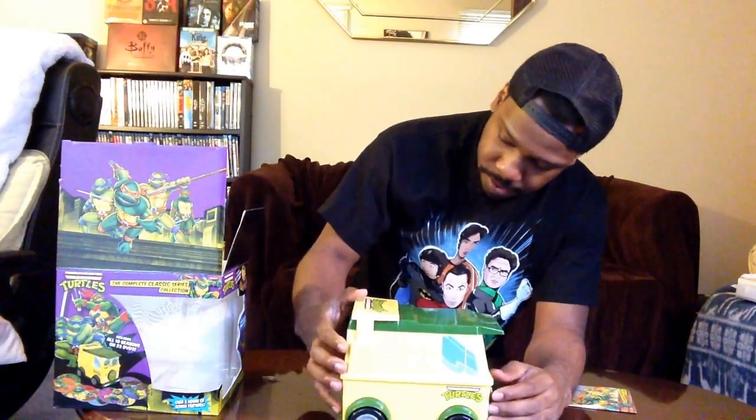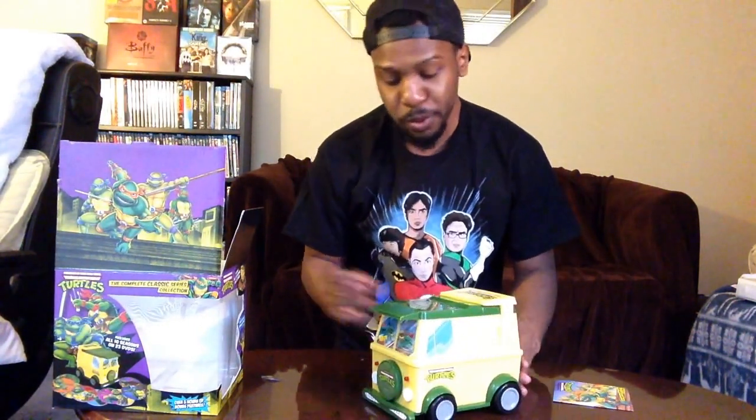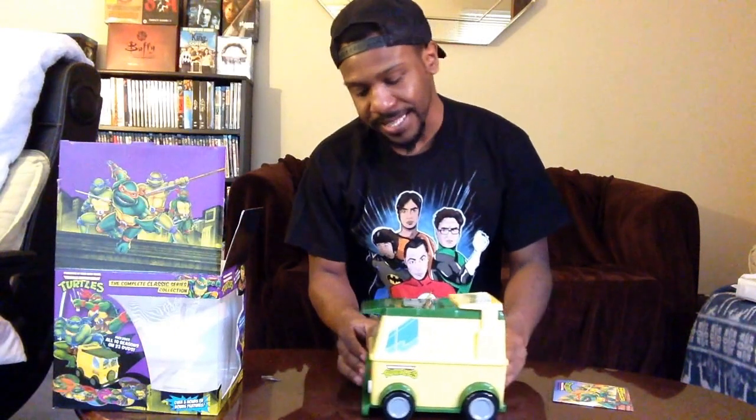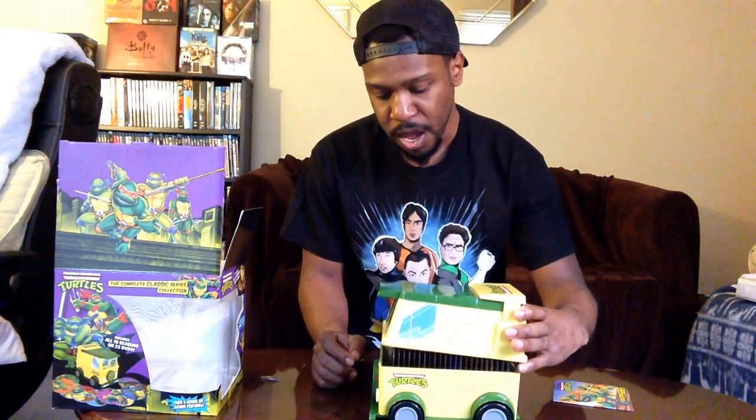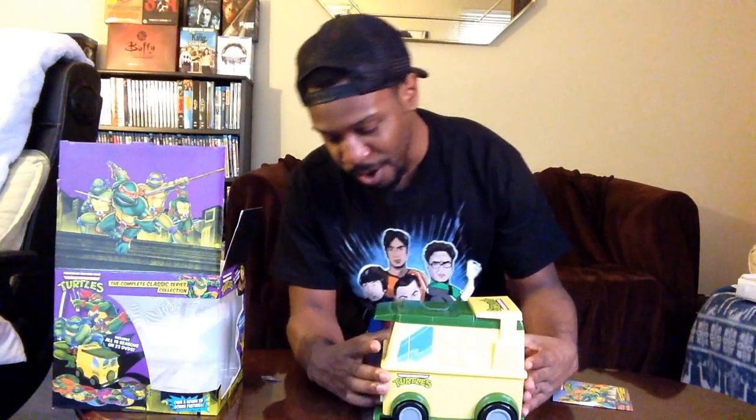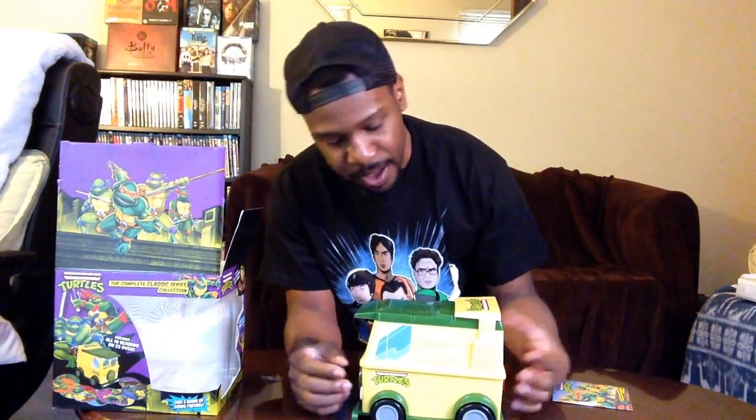Boom! All right, so there you have it guys — the Teenage Mutant Ninja Turtles complete classic collection. Pretty dope, pretty cool. I was sort of waiting until I did the unboxing before starting to watch the series again, so now that that's done I'll definitely be checking it out. Old memories will be coming back — it's awesome!